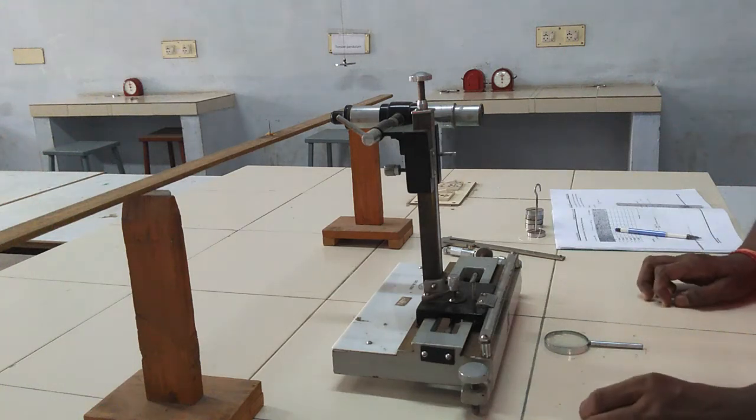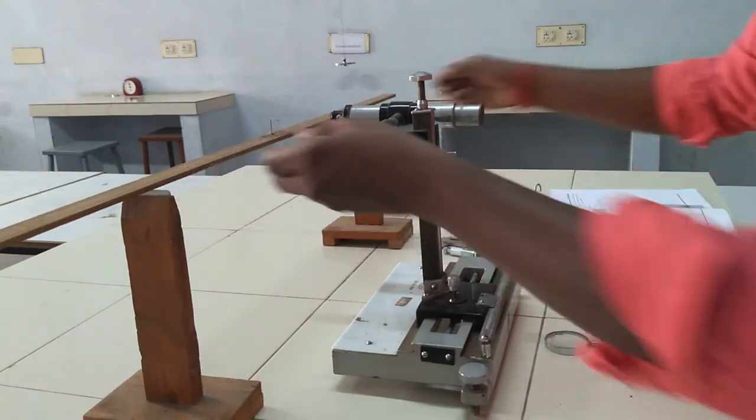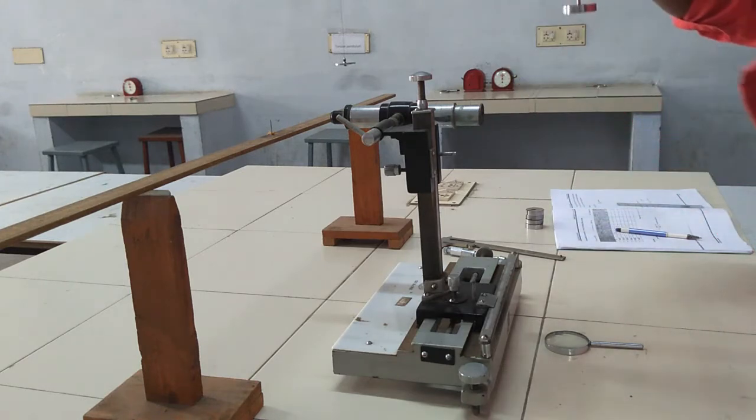Young's Modulus of a Uniform Bar experiment requires the following apparatus: a wooden bar, two knife edges, a microscope, Vernier calipers, slotted weights, etc.